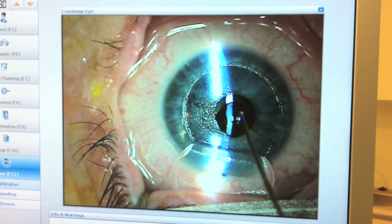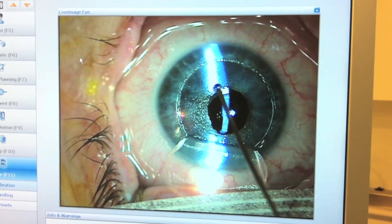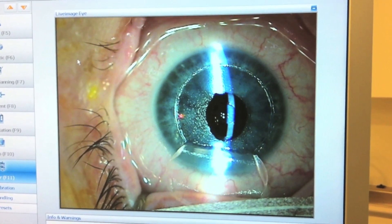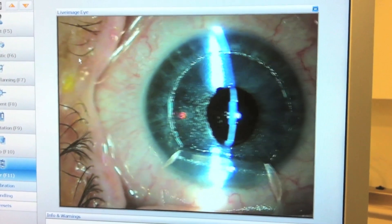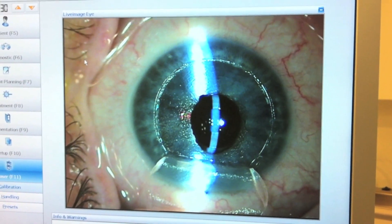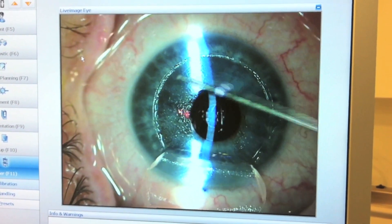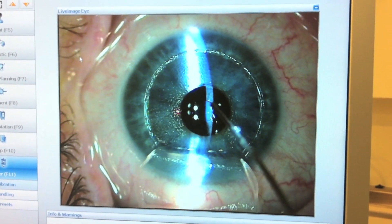A drop of BSS is placed on the inlay to free it from the stromal surface. Knowing how the inlay needs to be moved both in terms of distance and direction, find a landmark on the stroma to help with this maneuver. Gently push it to the required position, after ensuring that the inlay is wet and can move.